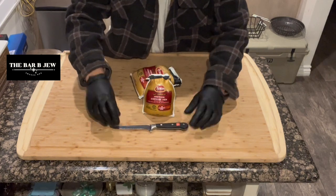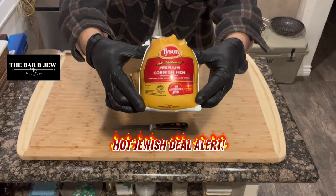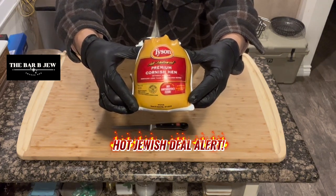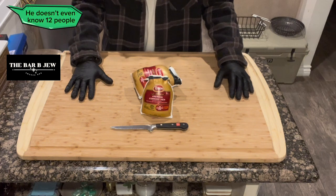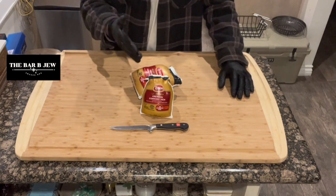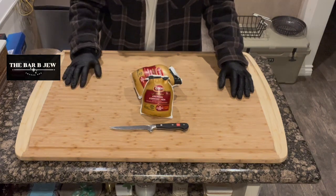The star of the show today is Cornish hens from Costco. You know I love Costco — these things are $28 for six. Think about that for a moment: dinner for 12, not a problem. Cut them in half, that's about $2.50 per entrée after taxes. Let's go ahead and cut open these Cornish hens, wash them, dry them, and I'll show you the next step.